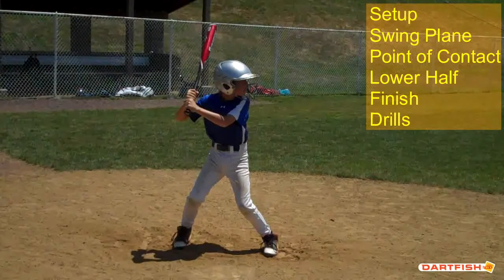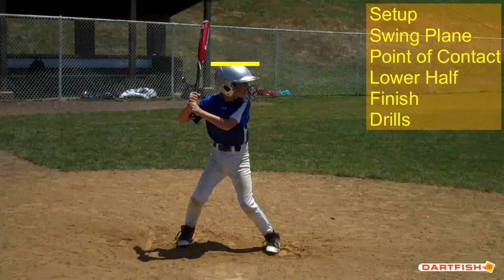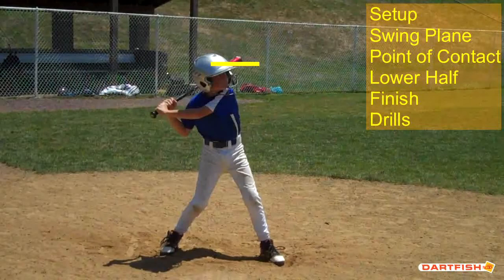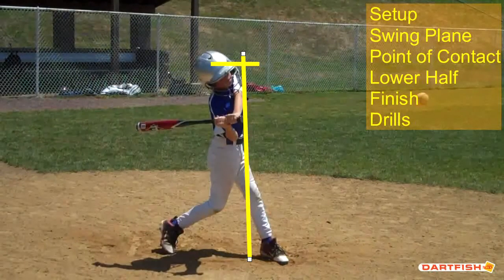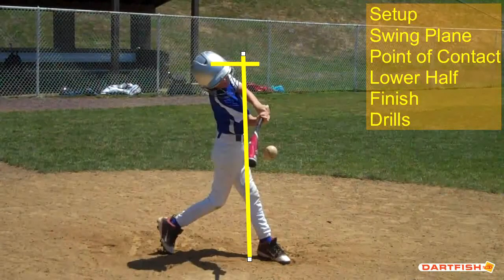Ryan, what we're looking for from hitters is the ability to compress down to hit a baseball. We're going to put a line right on top of your head, and another one as your stride foot hits the ground, and another line right here. We're going to check and see if you leak forward. Your head should go down a little bit but not come forward at all as you move towards that baseball with your hands. You did a good job there, Ryan.